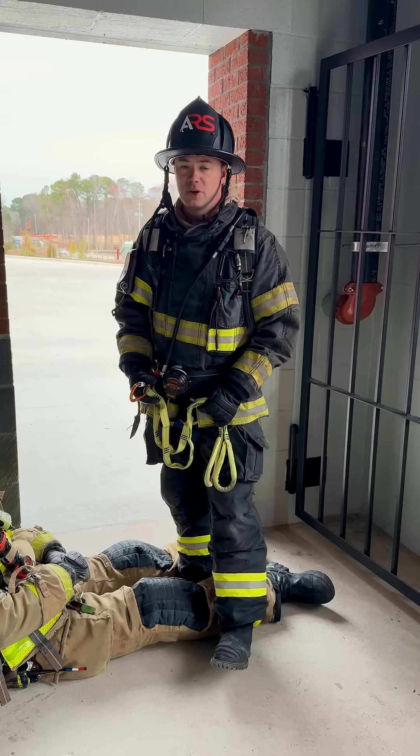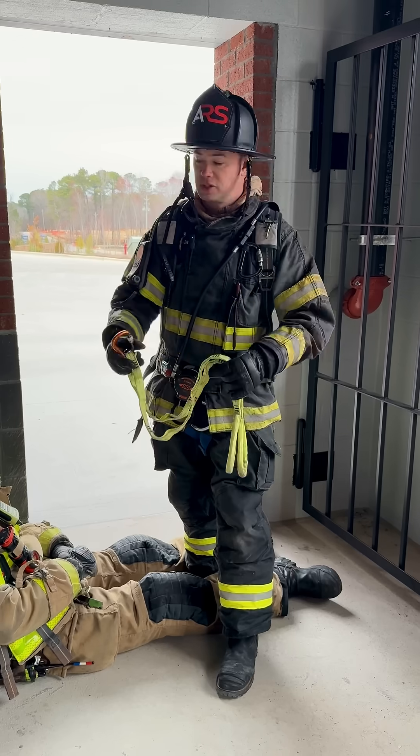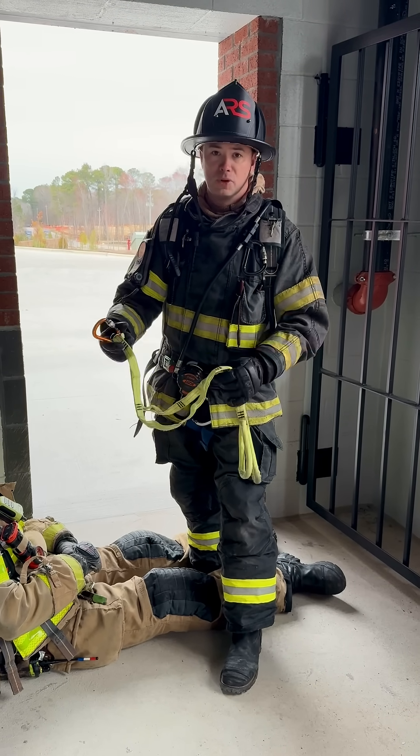Hey guys, this is Tim from ARS. Today we're going to go over what we call the modified Milwaukee method. It's a one-strap option for moving a downed firefighter upstairs. It's a little different than the regular Milwaukee method.